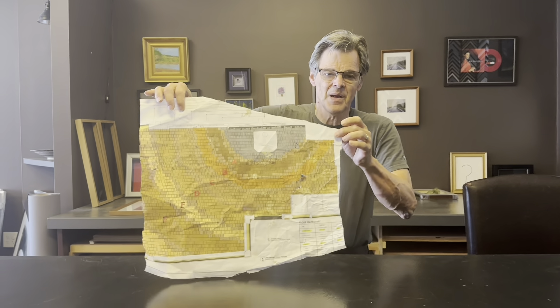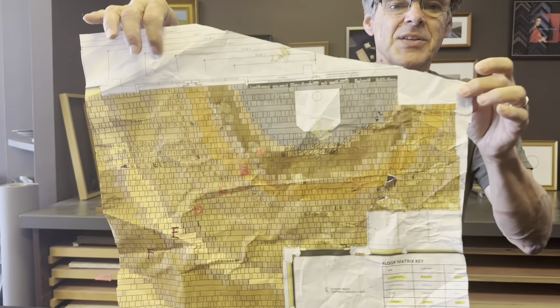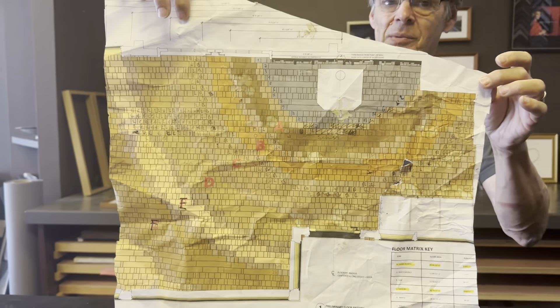Hey everyone, Nick from Gallery 7. What involves a really great architect, 200-year-old wood that's been under the water and then re-harvested, and a lot of hard work? Well, it has something to do with this. And once I get this mounted down, we're going to tell you all about it.